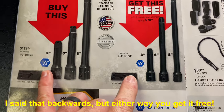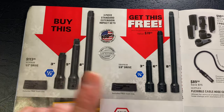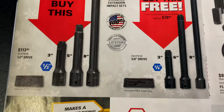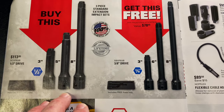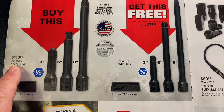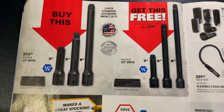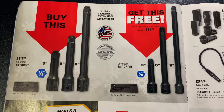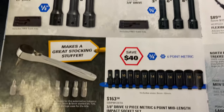When I bought mine it wasn't a BOGO deal — I bought them separately and mine came in a plastic tray. But you get three pieces of each for $113.95 if you're looking for a set of extensions. So you buy the half-inch, you get the three-eighths free. Can't beat that.